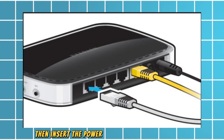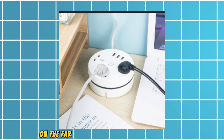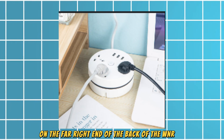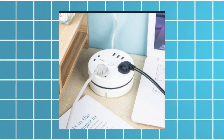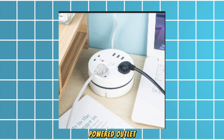Then, insert the power cord into the round socket on the far right end of the back of the WNR1000 router. Plug the other end of the power cord into a working powered outlet.